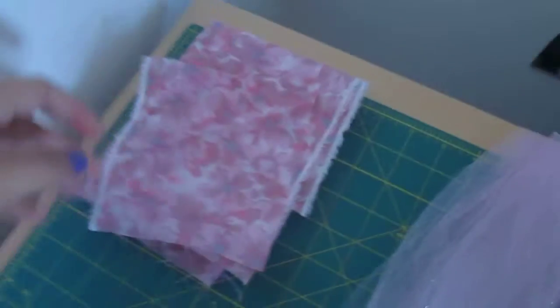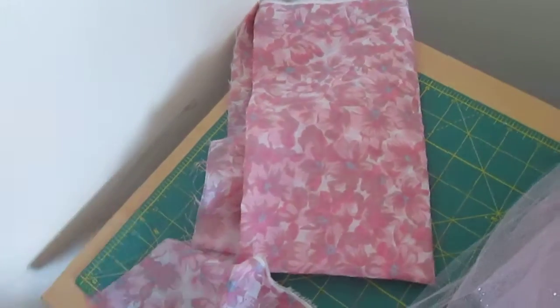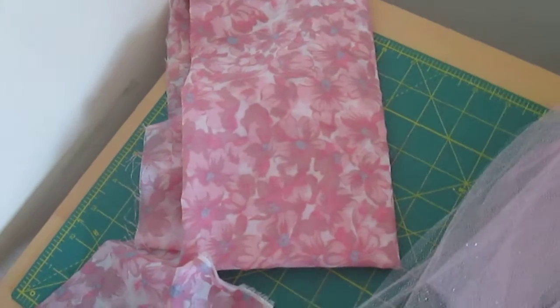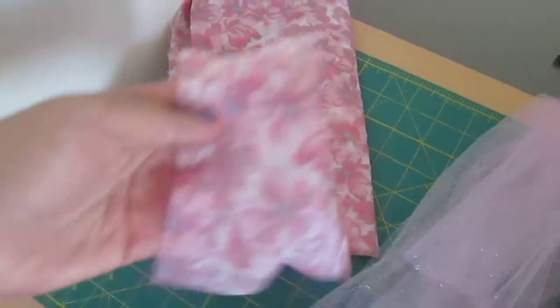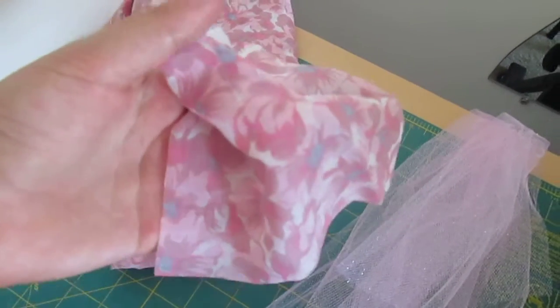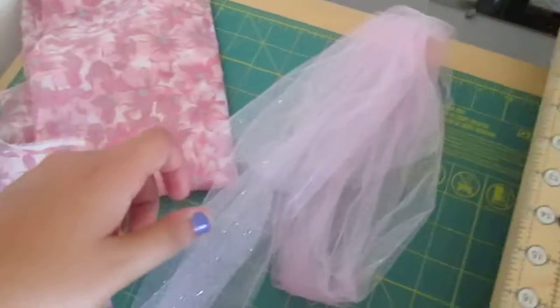What you have to do for the fabric is figure out how much to cut. The main piece of the apron you have to cut 22 inches by 23 inches. You don't need a lot of fabric — if you go to the store you can get half a meter. For the pocket you cut 6 by 6 inches, and for the ribbon you cut 70 inches long.